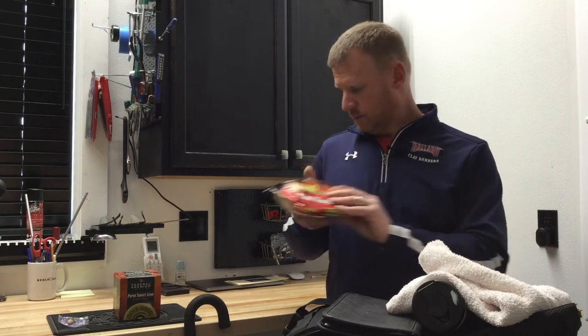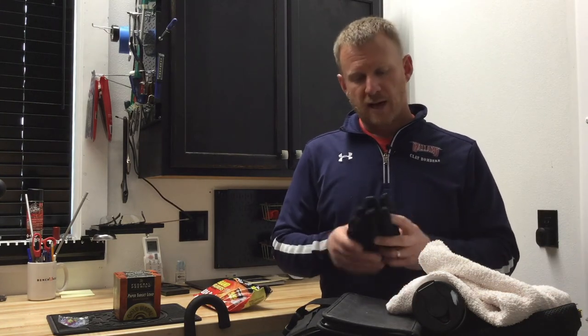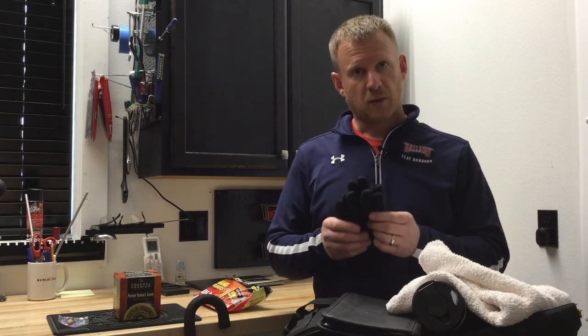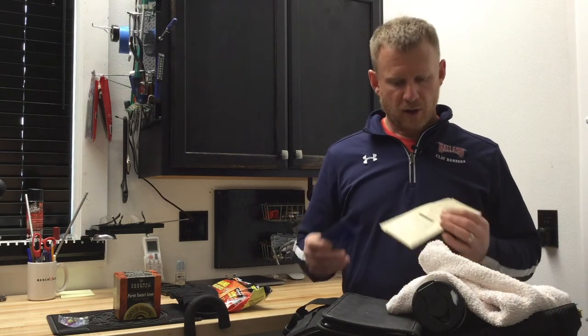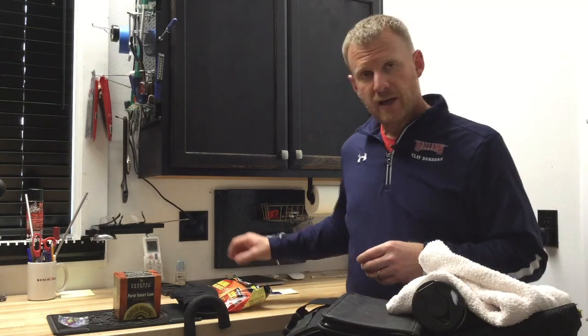If it's cold out, some hand warmers are nice to have. You can shake these up and put them in your vest pockets or shell pouch to keep your hands warm. Along the same line, having some gloves with good dexterity is important — you don't want anything too thick, as it's good to have the feel of the trigger and gun as you're shooting. Just a good pair of thin, warm gloves. If you're shooting registered targets with a clay target association, keeping your membership card and shoot history form in your bag is handy, as it's often requested at registration for competitions.